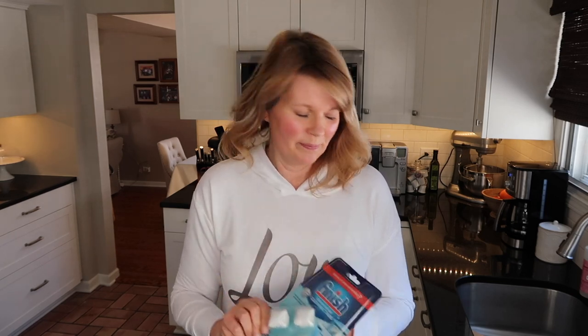I get these Finish dishwasher tabs right at my Target and they're pretty inexpensive. I just wanted to share these with you because they made cleaning your dishwasher that much easier. I hope you found these little tips and hacks helpful. I love sharing anything that helps me with you. Thank you so much for watching and I will see you next time. Bye!